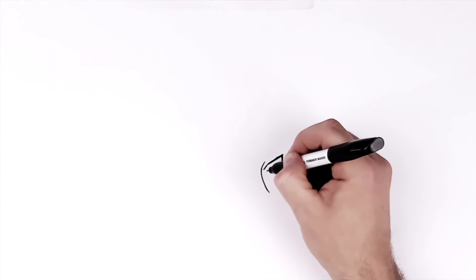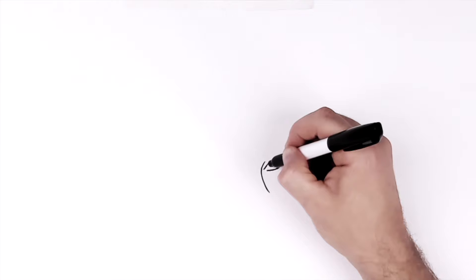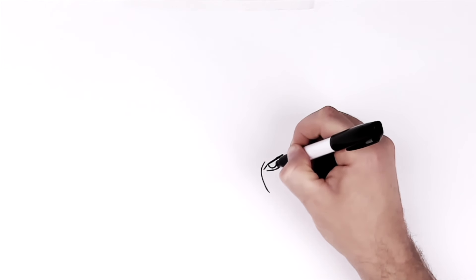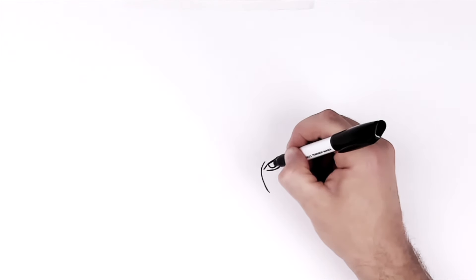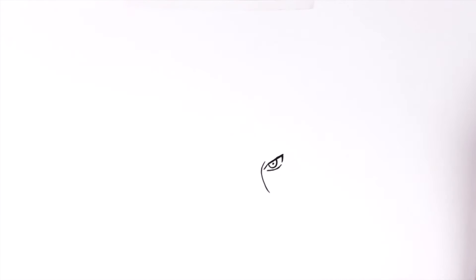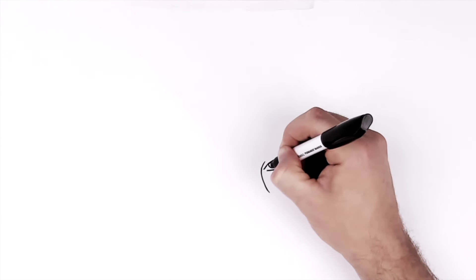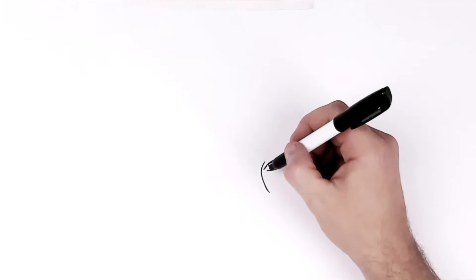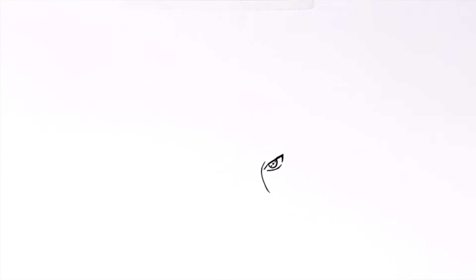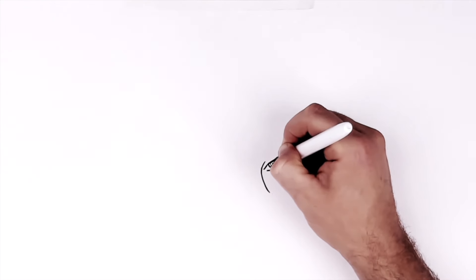His bottom eyelid line then just curves around and up into there. And then his iris — this is the Sharingan eye, so it just comes down around like so. Pupil in the middle. And then we'll do a Sharingan dot here, and one here. They do sometimes have this kind of another circle coming around it — it's very light though, just going around here.